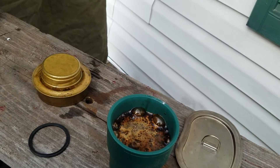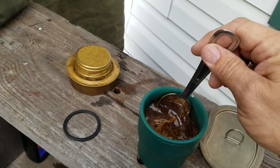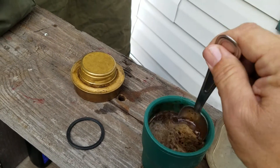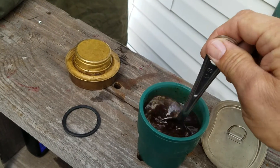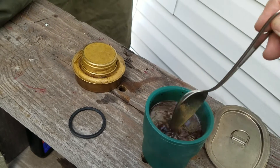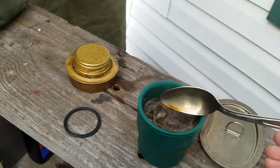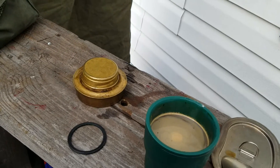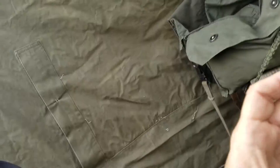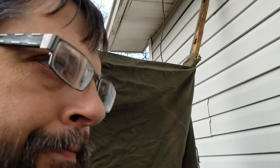I'm not going to lie to you — it's not the same as fresh campfire cowboy coffee by any stretch of the imagination, but it'll do. Alrighty, here we go. Cheers!